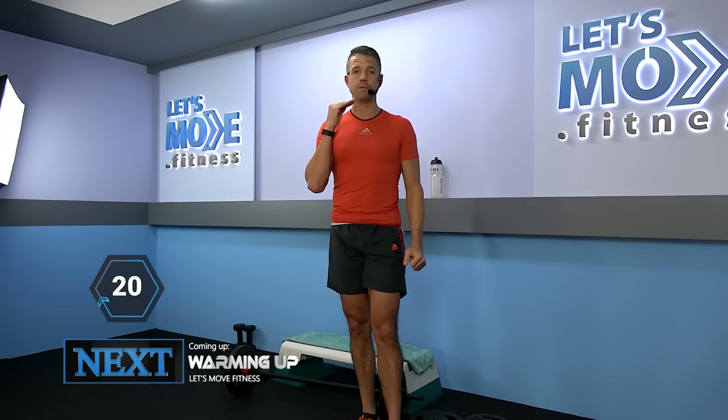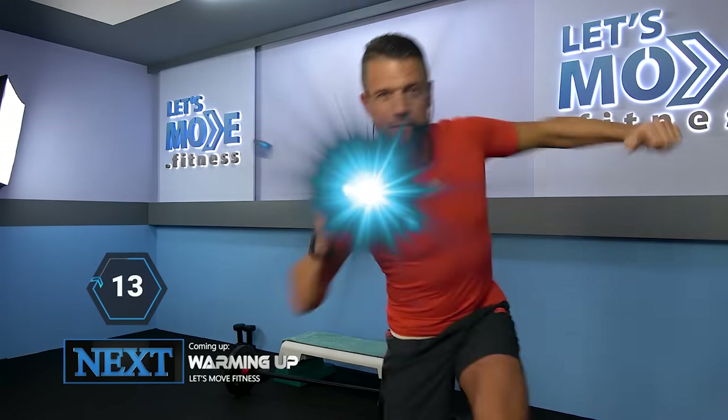This pre-recorded class is going to be online as well. So every third Monday of the month is going to be a new release of Let's Move Strength. Hope you're going to enjoy it that much. See you on the other side — let's move!